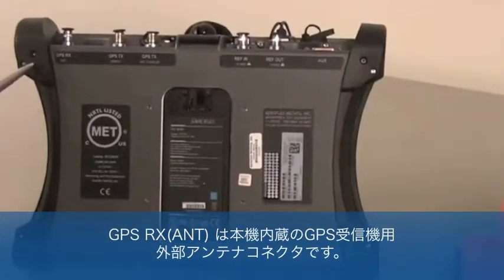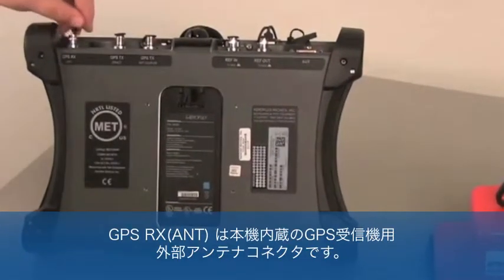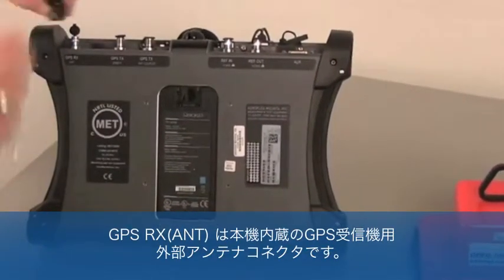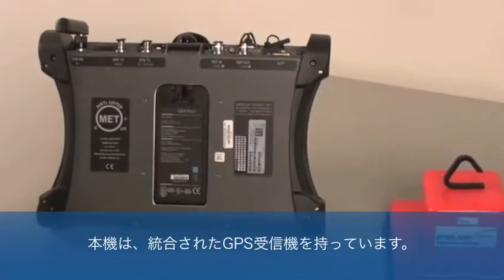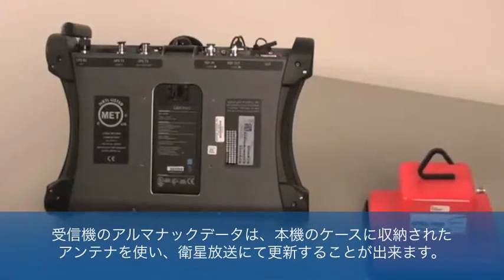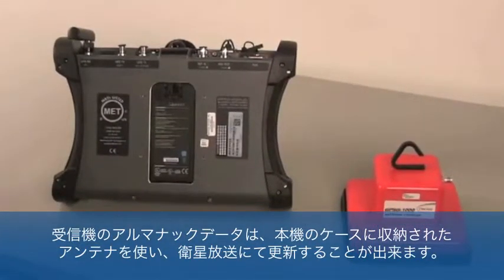The GPSRX antenna is the external antenna connection for the GPSG-1000's internal GPS receiver. The GPSG has an integrated GPS receiver. The receiver's almanac data can be updated or refreshed over the air using this receiver antenna included in the GPSG-1000 storage case.